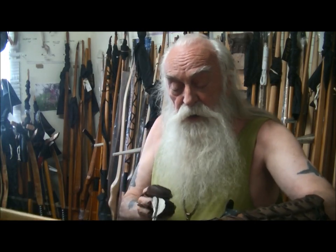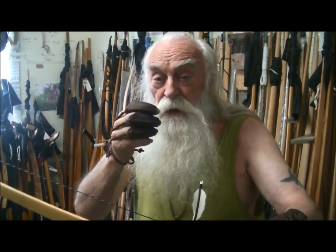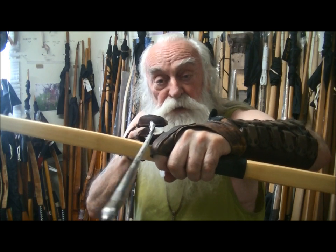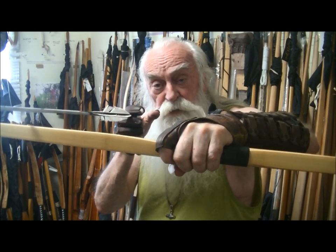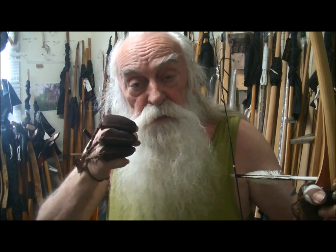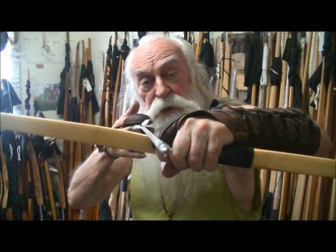I'll show you something. If you just take a bow and hold your arrow in your fingers — this is about using the Mediterranean draw — watch what happens as I open my fingers. Where's the arrow going? It's going off that way. It just goes that way. So if I'm holding that arrow, there's a tendency to throw the back of that arrow off to the side. And that's because it misses.